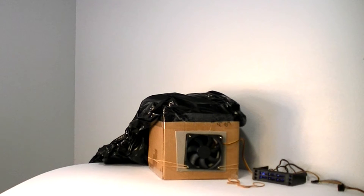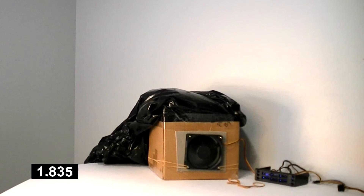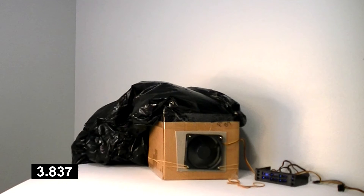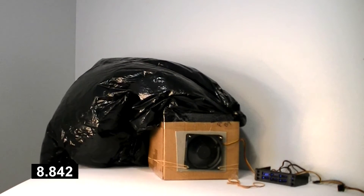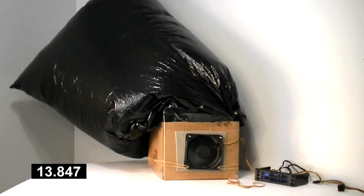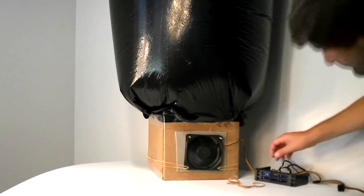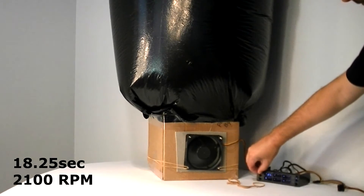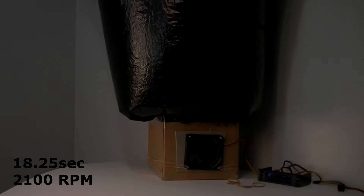First test: YS Tech 120mm fan at 2,100 RPM.